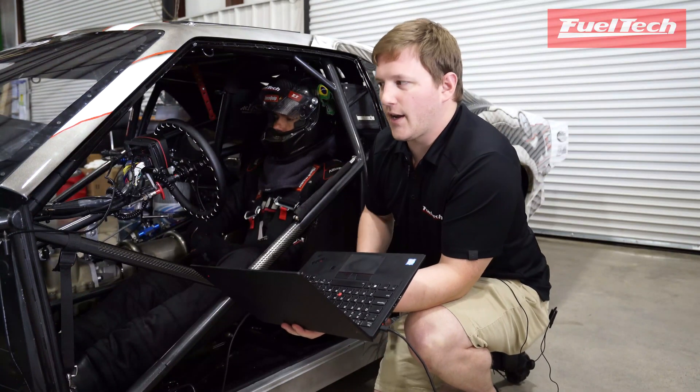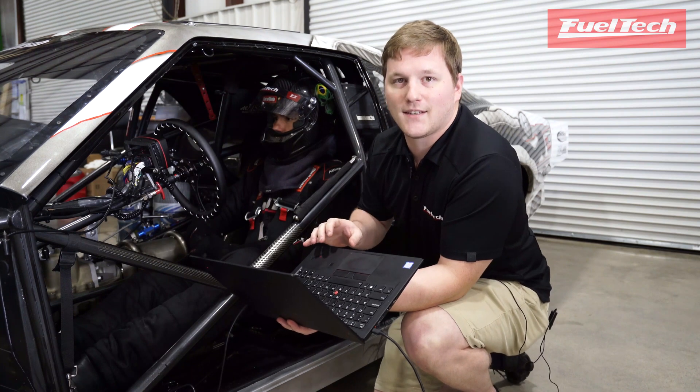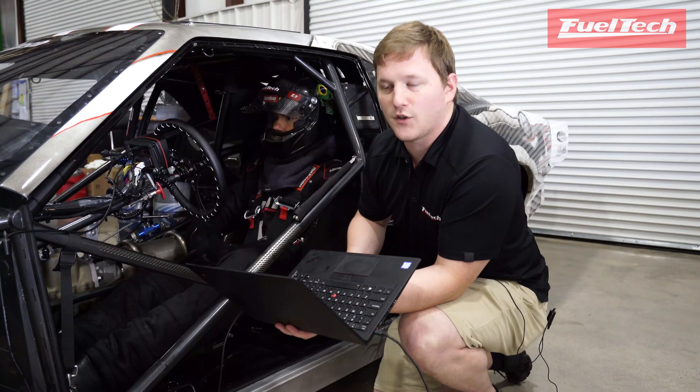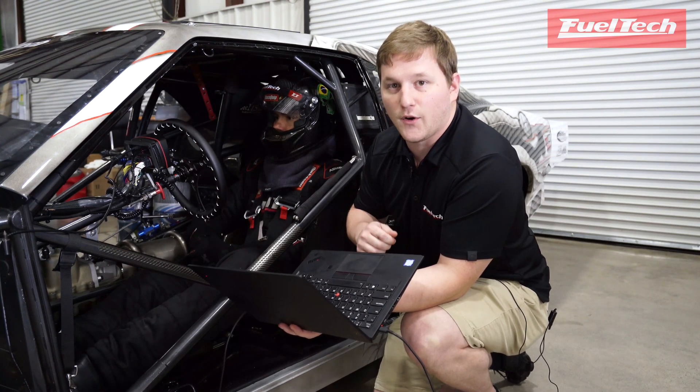We've got another special guest — Louis de Leon, the fastest man in the building. Today we're going to show you how to do the time-based test feature in our software. What this does is it actually reverses how your trans brake works.